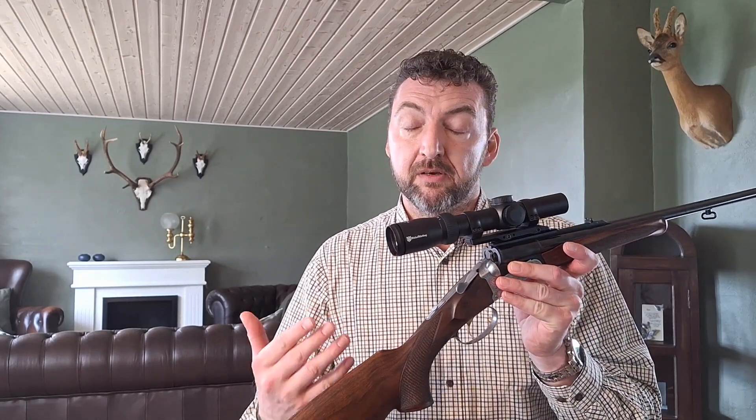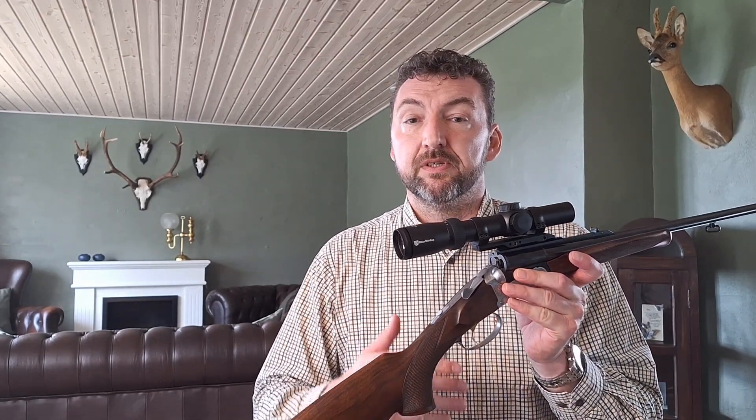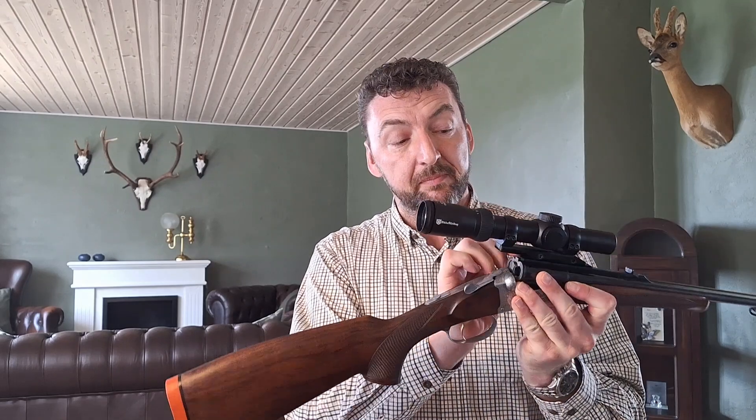This one is an adjustable 1-4x24 IR scope, because I wanted something excellent for everyday driven hunt situations — whether in broad daylight or just around sunrise and sunset. It can be adjusted from red to green illumination, depending on what you want.